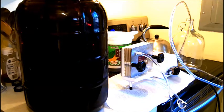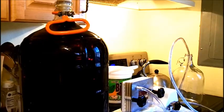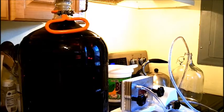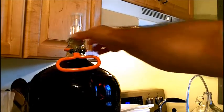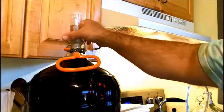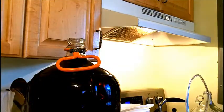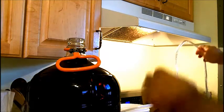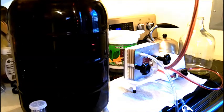I ran water through the filters after soaking them, and I have it all set up. I have a bucket on the bottom to receive the wine. I'm going to start by putting the intake tube in the top of the carboy. You can see the wine is going to start to come through the filter.